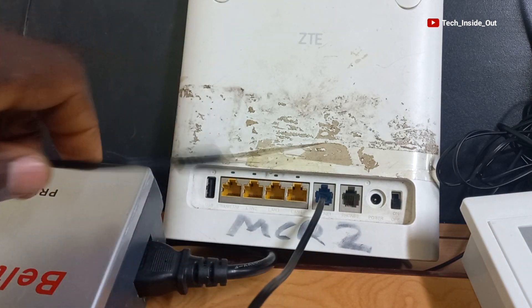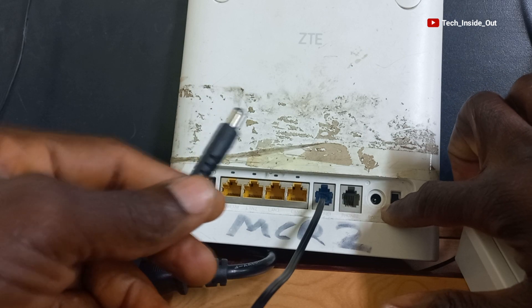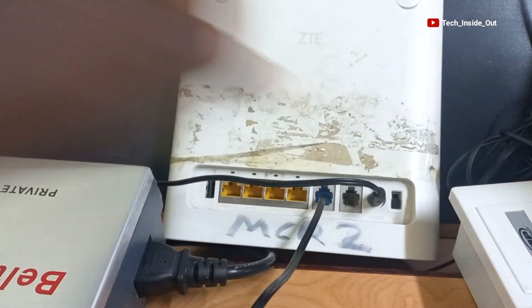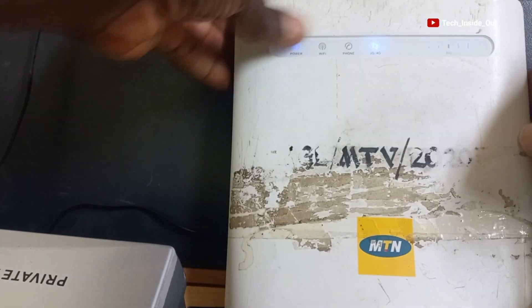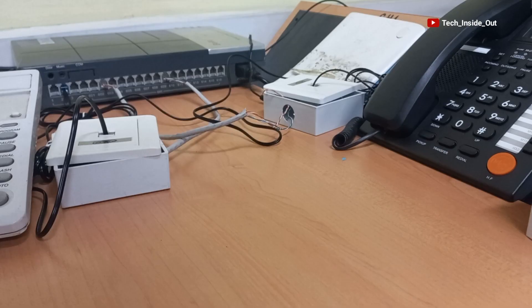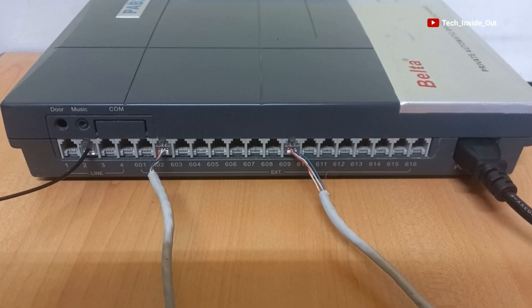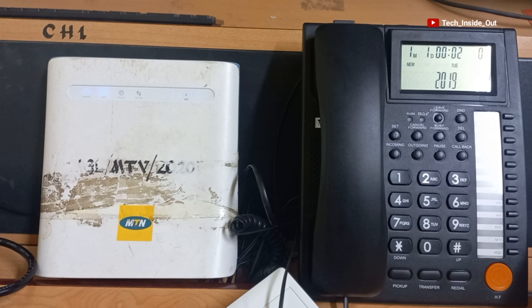Here is also a power adapter to power up the device — I'll plug it here and turn on the device. Now that this is done, anytime the number on the SIM card is dialed or called, the call will come into the PBX switch and will be directed to the handset that is programmed to receive outside line calls within this setup. So I'm quickly dialing the same number from my office phone.